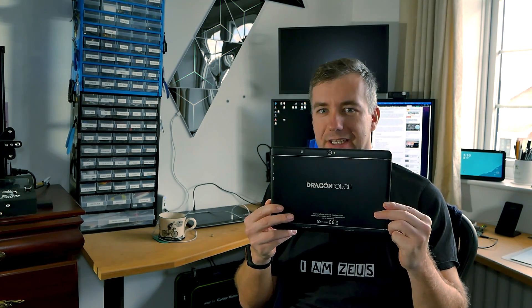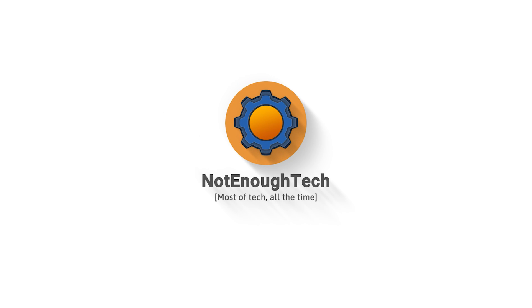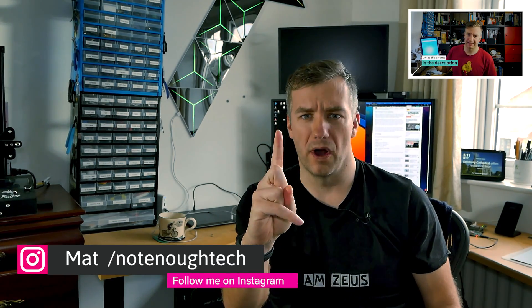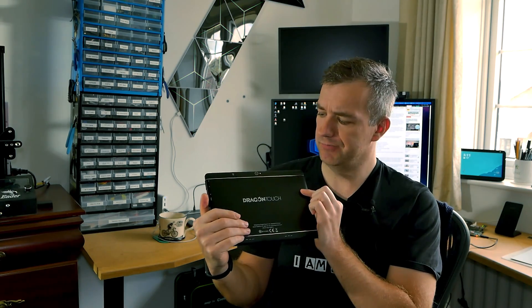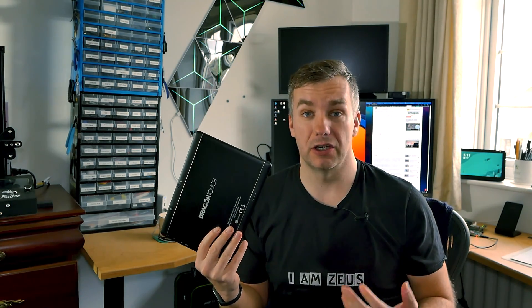There is one thing I can promise you — there will be dragons in this video. In my last budget tablet review, which is coincidentally listed in here, I've asked for one thing: I wanted to have a 5GHz band in Wi-Fi. Well, DragonTouch K10 actually comes with that, so let's take a look at this tablet closer and see if that's enough to sell me on that budget option.